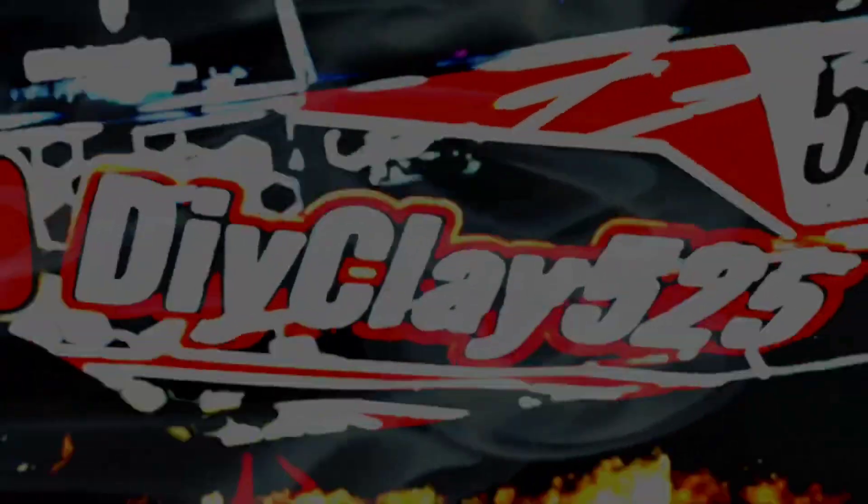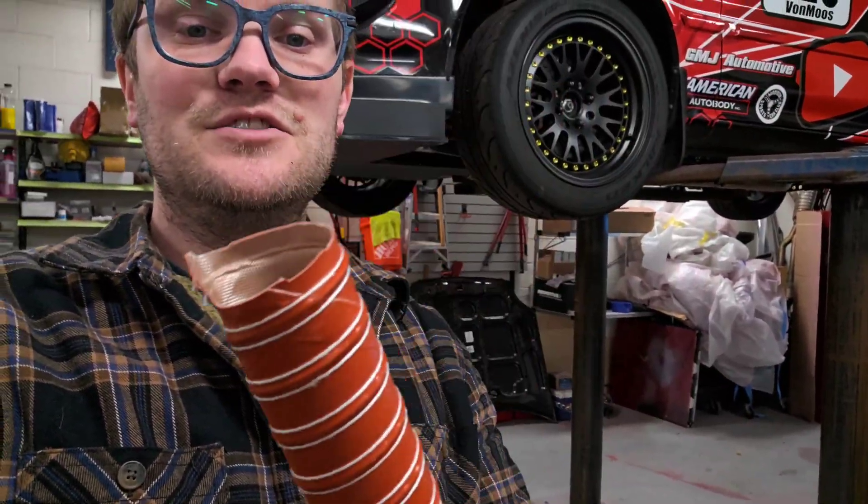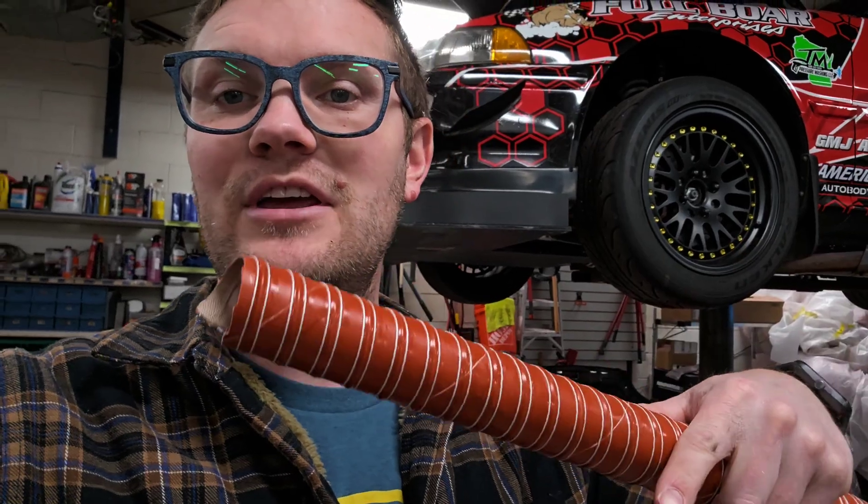This is part two of the track prep for the Integra, and we're doing some brake cooling today. I bought one of these 36-inch sticks of tubing off Amazon — I'll put the link in the description below. I bought two of them, $23.99 a piece for a 36-inch stick.